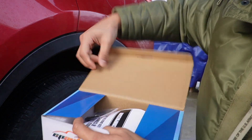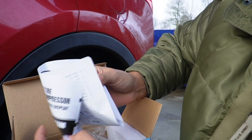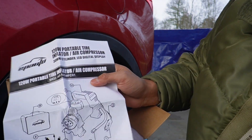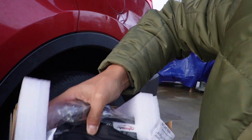Opening it up, the first thing I see on top are all the different nozzles, and then there's a sheet of paper with the instructions that also tells us what all the parts are. Underneath that we have the pump itself and a nice little case that comes with it.